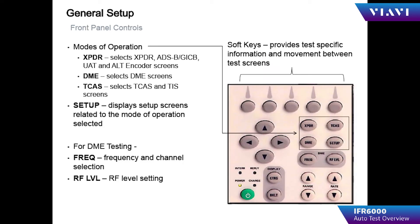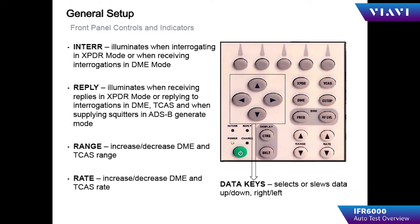Controls on the front of the IFR 6000: the power button turns the unit on. The charge indicator illuminates to show battery charge status — flashing yellow means charging, steady yellow means faulty battery, and green means fully charged. The interrogation indicator shows when the IFR 6000 is interrogating a transponder, and the reply indicator shows when the transponder being tested provides a reply. The navigation buttons allow you to move around the menus of the IFR 6000.